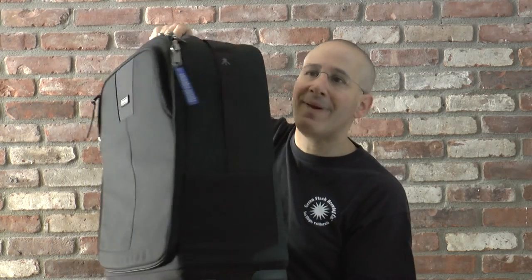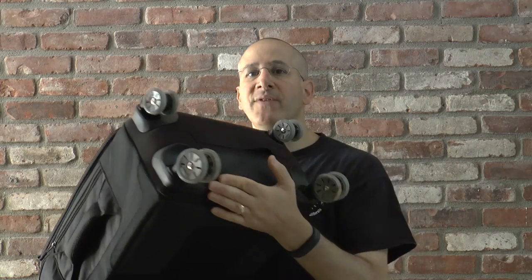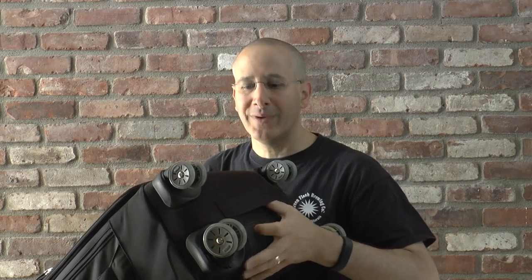First, it is a heavy bag, which tells you that it's really, really well built. On the bottom, you've got wheels that each spin a full 360 degrees, which means you're going to be able to wheel this through the airport with ease.